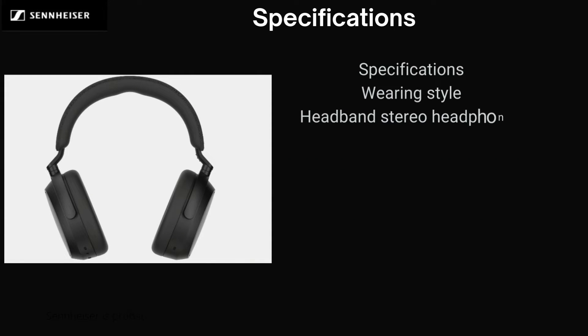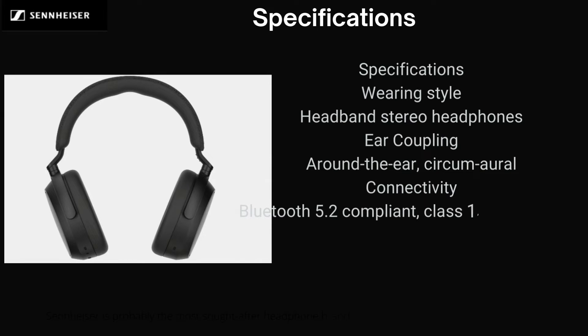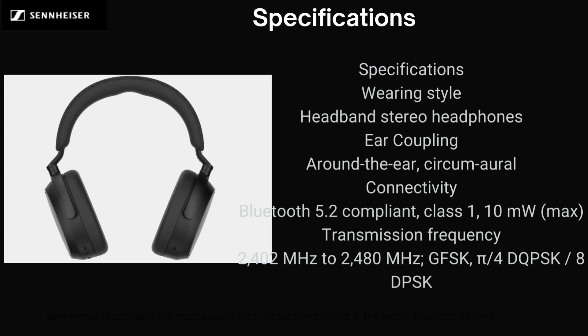Wearing Style: Headband Stereo Headphones, Ear Coupling: Around the Ear. Connectivity: Bluetooth 5.2 compliant, Class 1, 10mW. Max Transmission Frequency: 2402 MHz to 2480 MHz.